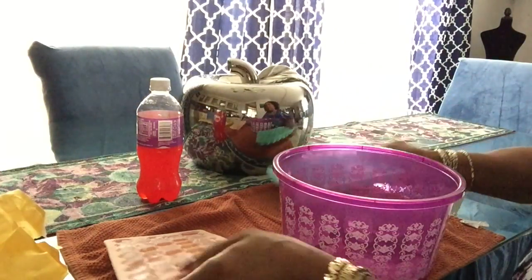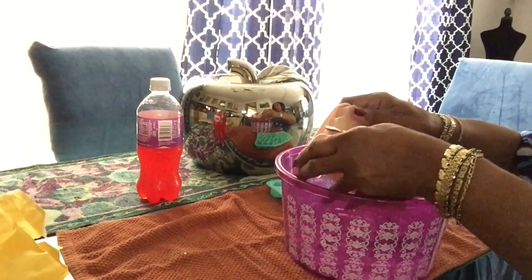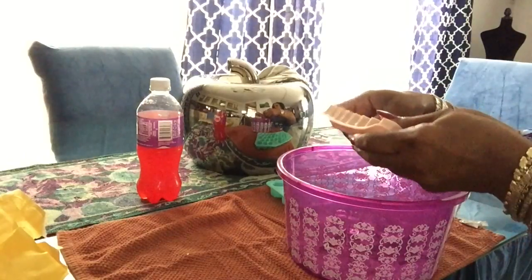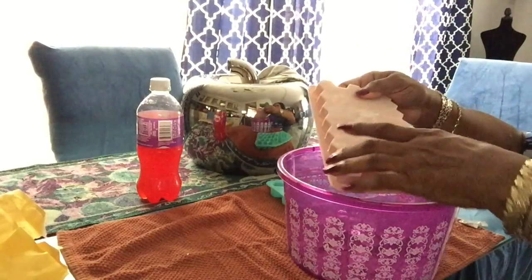Let's try this other one — they come in different colors. I think they could have made them with lids, because I keep onion and bell pepper and stuff in my freezer and I don't want my ice tasting like that.